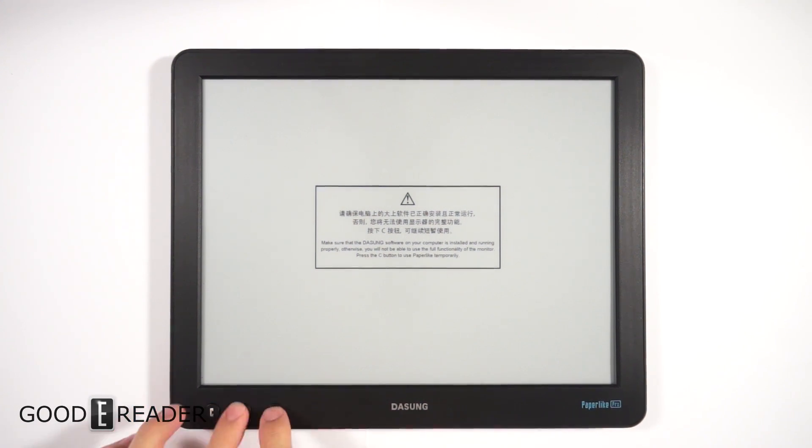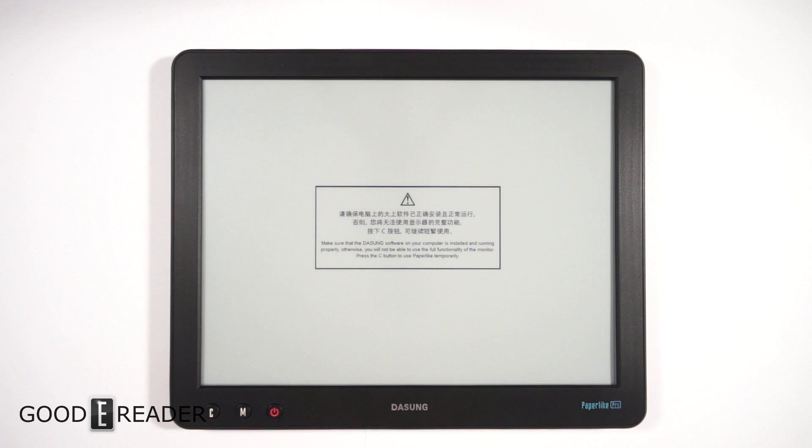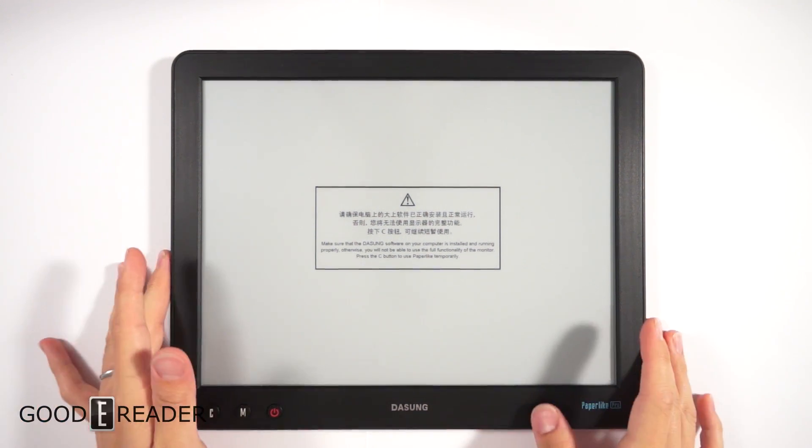This device is not independently powered, meaning you have to hook it up to your computer. You must have a full HDMI port on your computer, laptop, or PC — whatever you're going to use — and we'll just show you this right now.